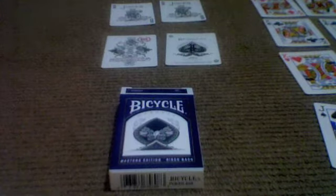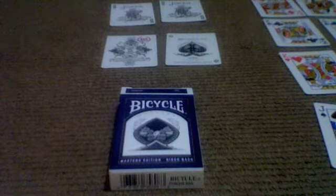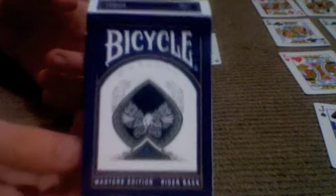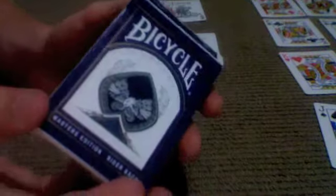Hello and welcome back to another deck review with Jesse. Today I will be doing a review on the Blue Masters Edition Bicycle deck. If you have seen my Shadow Masters deck review, it's pretty much just the same as that, but not black.